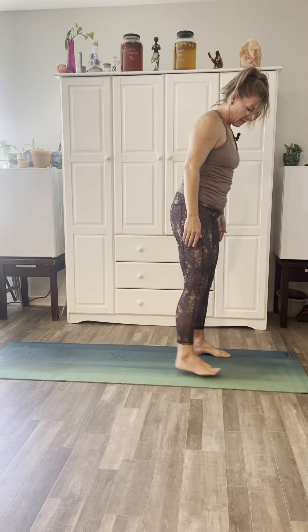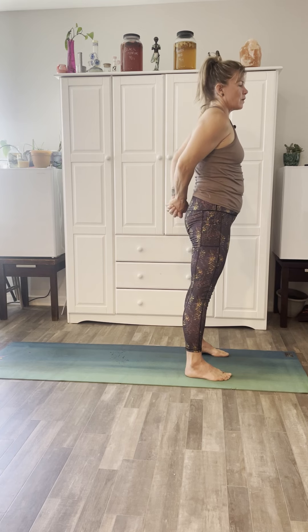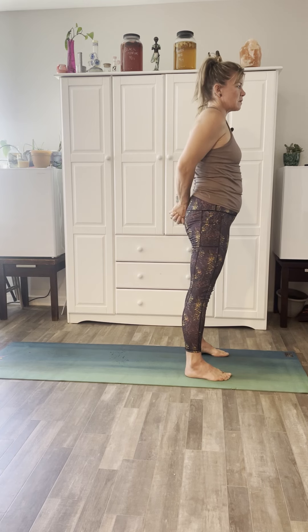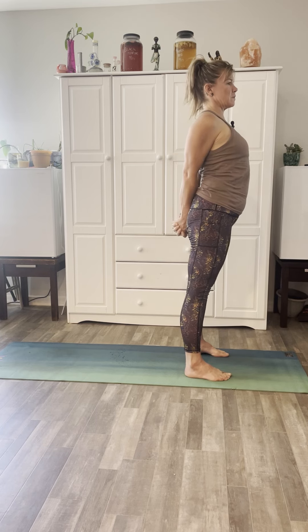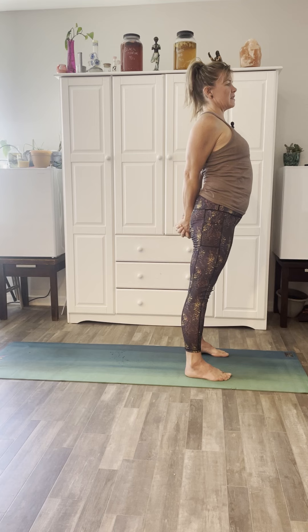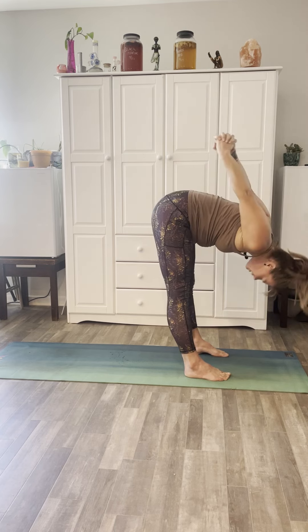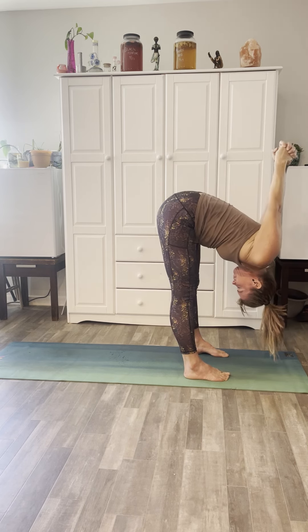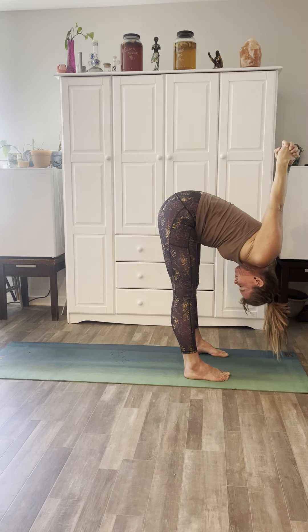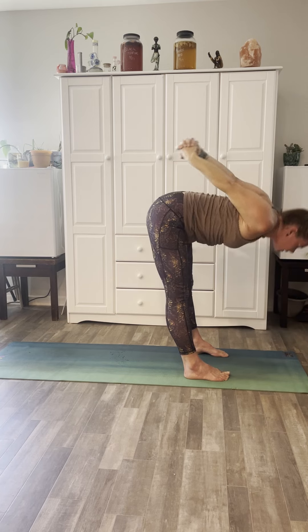Now we'll step the feet about hip-distance apart. Take the hands and bind them behind the back, pressing the palms together. If you can press the palms together, maybe try straightening your arms, keeping those palms pressed together. On the inhale look up, chest up; exhale forward fold, and maybe you can lift the bind. Nice, inhale rise up.